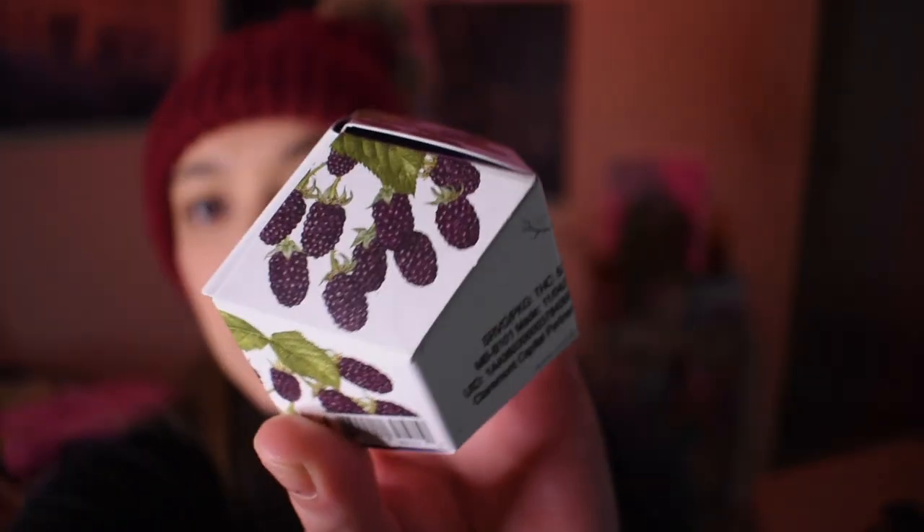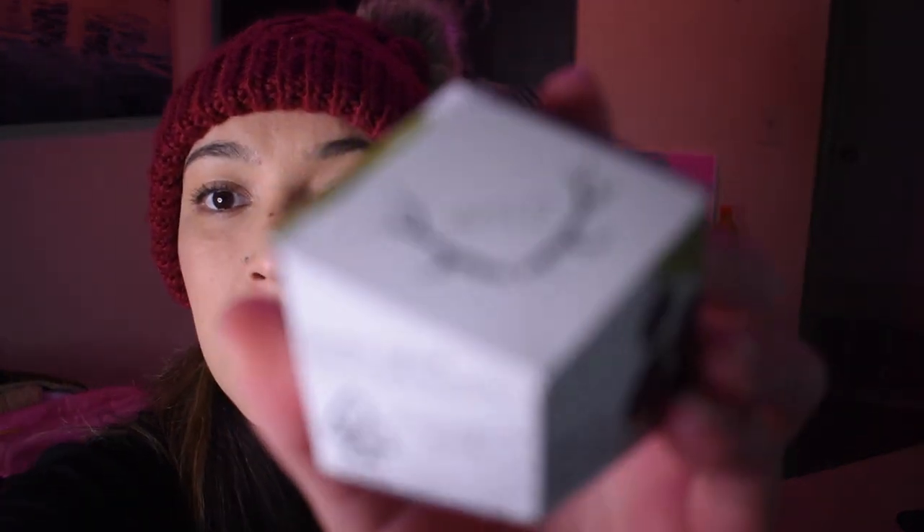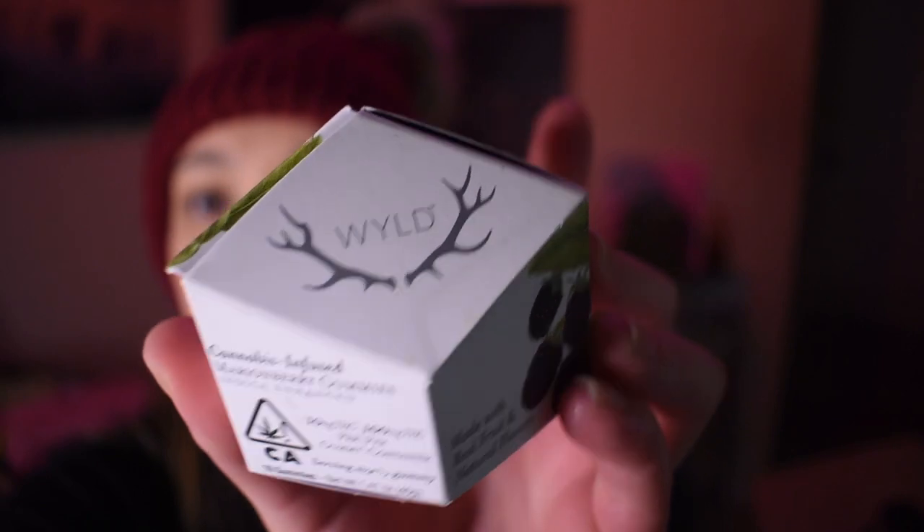Hey everyone, I'm going to be reviewing another package of these edibles that I got. It's from the same brand, Wild. I decided to include another review for these in this video just because the other review might not have been the best.